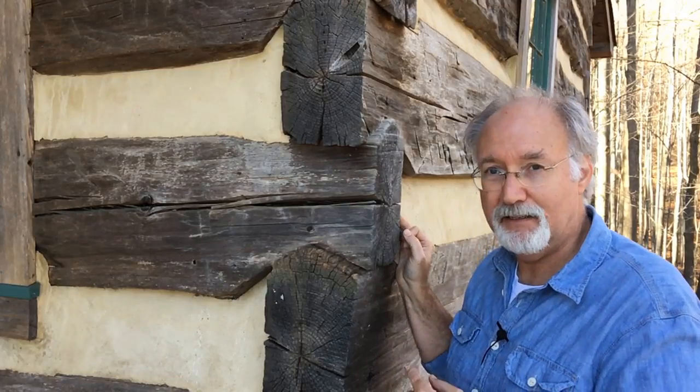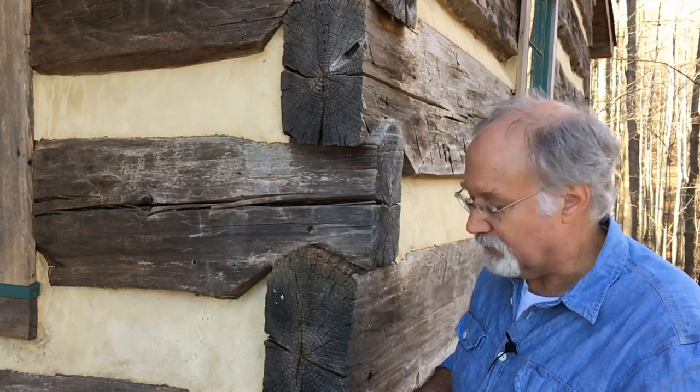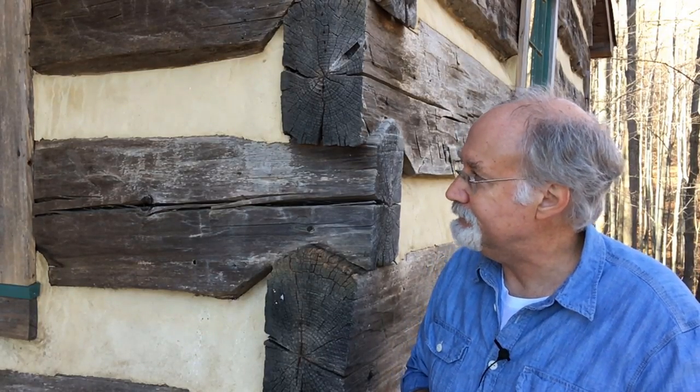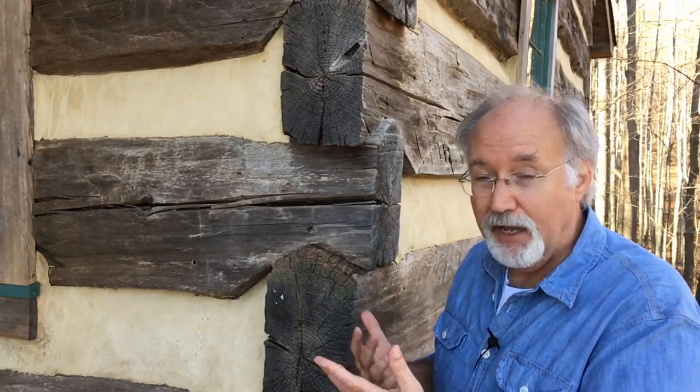It frustrates many today that they try to create new techniques and new milling steps to improve log cabin construction, but the truth is it's already been done — and it's the easiest way to do it. It's timeless. This cabin is 200 years old. I came in and did a restoration — replaced the roof, replaced the chinking — but the cabin has survived 200 years, and with the restoration I did, it'll be around another 200. That's what we want.